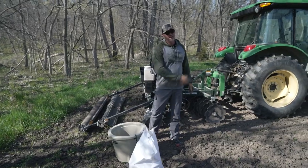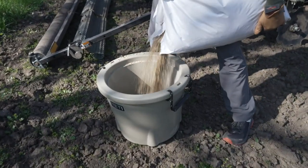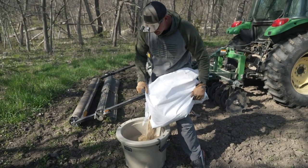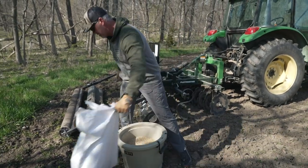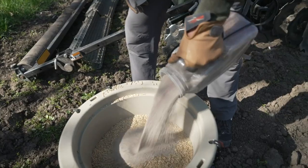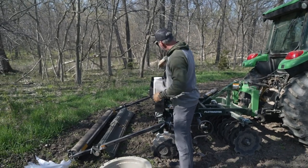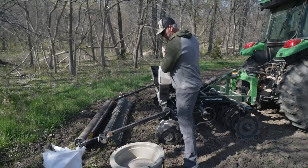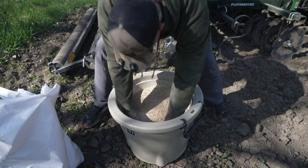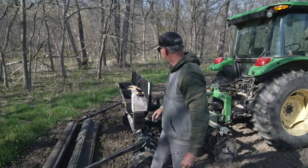First, what I do is take a big Yeti bucket and put in about half that bag of oats — it works awesome — and then I'll put in about half my clover. Then I'll mix that up really good and evenly disperse it in the bins. It's important that you mix this up really well.